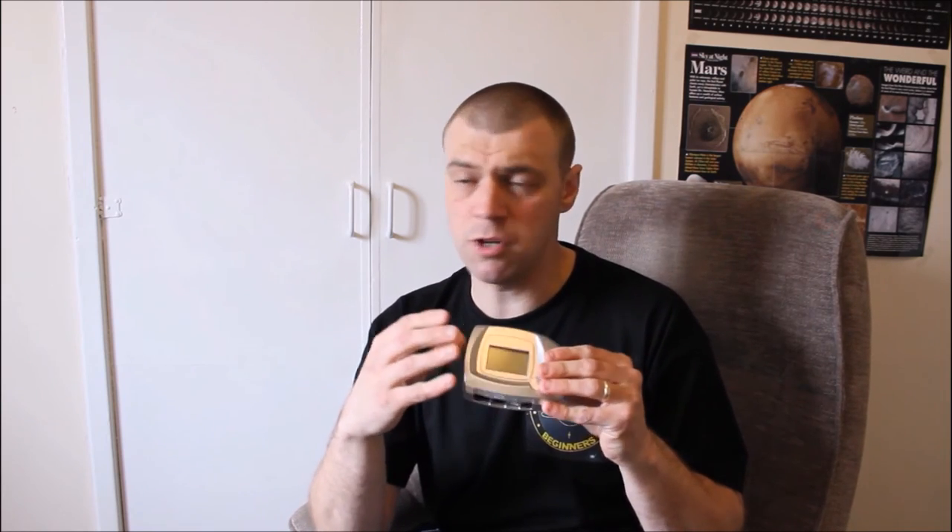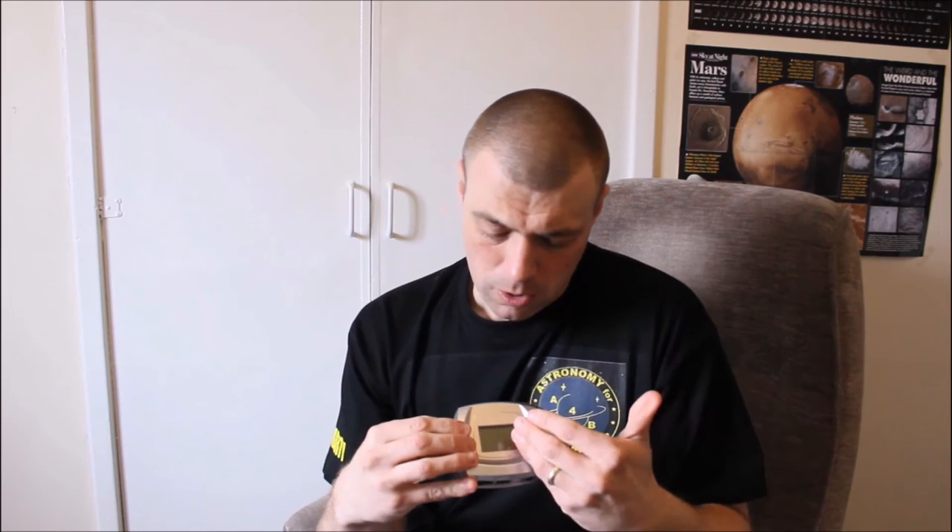Another feature I'd like to see is an audible alarm. If you lose the guide star and the Synguider fails to track, there should be a simple beep to alert you. This isn't a fault of the camera — it could be a cloud passing over the guide star — but the only indication is 'star lost' displayed on this tiny screen. A simple audible beep would be very helpful.